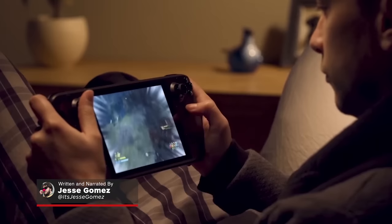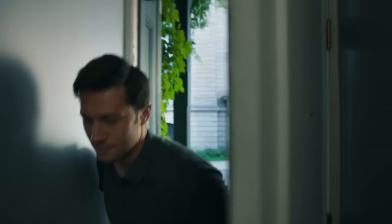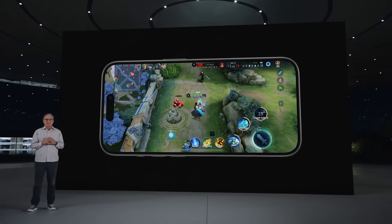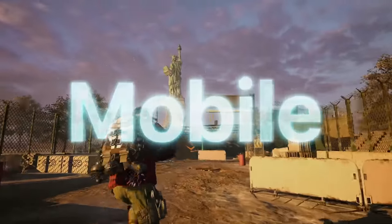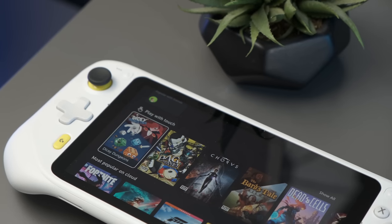Whether it's the Nintendo Switch, Steam Deck, or even your phone, it's never been easier to carry an entire library of games while on the go. With Apple's recent announcement that the iPhone 15 Pro will be able to natively play games like Assassin's Creed Mirage and Death Stranding, it's safe to say that the mobile gaming space is about to receive a major upgrade.